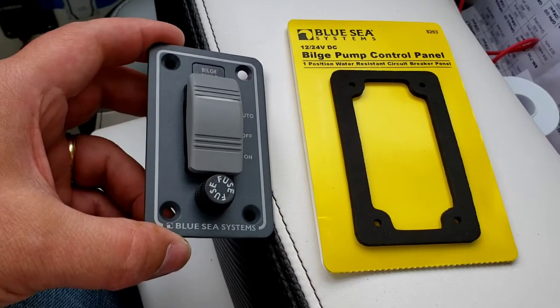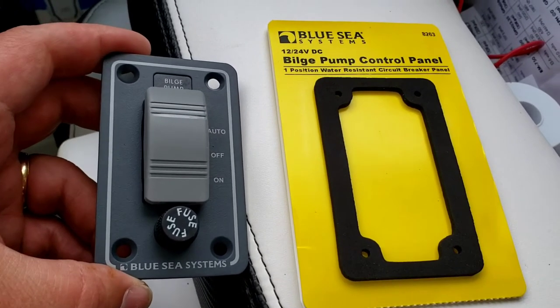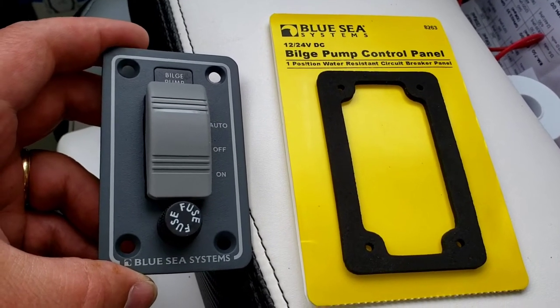All right, jetboaters.net family. I'm adding a second bilge to my 242X, and I'm going to use a Blue Sea bilge pump control panel.